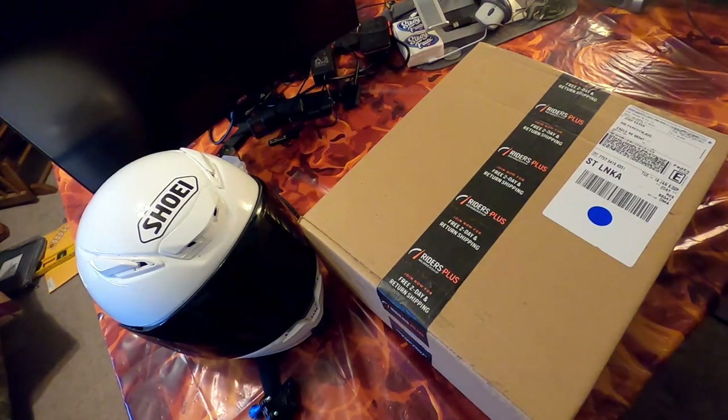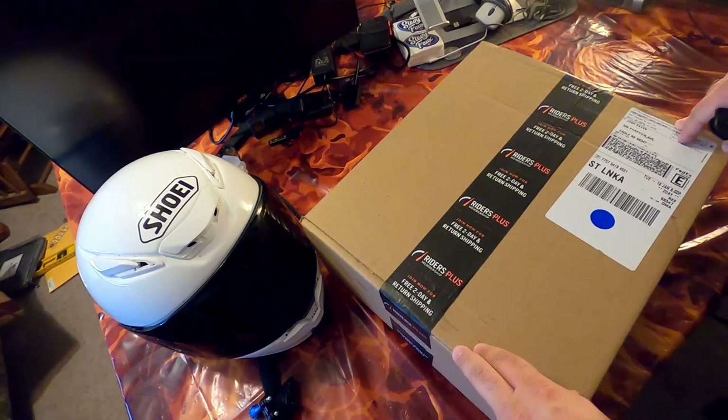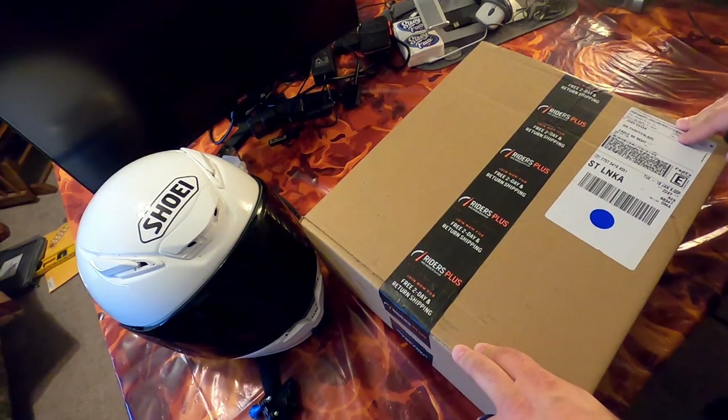Welcome to the studio — or I guess you'd call it a room downstairs that I use for all this kind of stuff. Today we are unboxing the transition shield for the RF 1400.